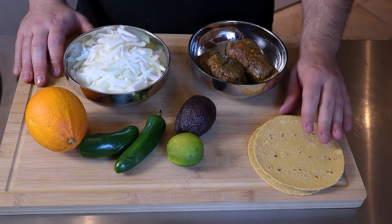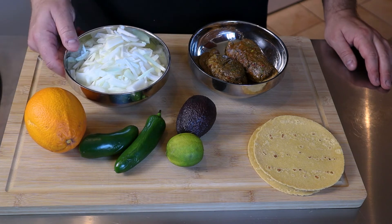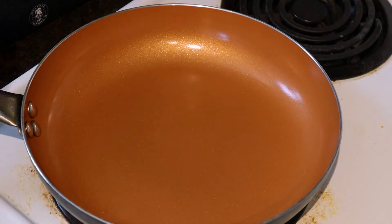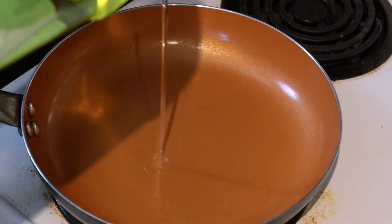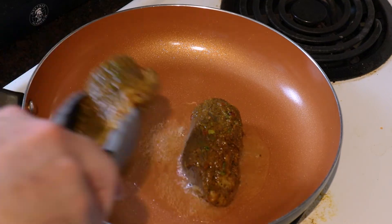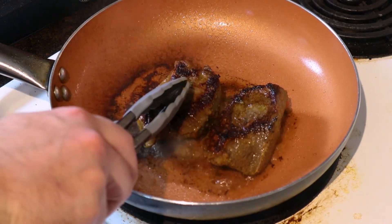Our beef has been marinating for 12 hours. We've got our fresh corn tortillas from the Mexican market, a lime, an avocado, some sliced onions, and our steak. We're gonna get this on high heat to sear it on all sides, then we'll turn the heat down and cook it slow until it's about medium, medium rare. Starting with a little bit of grapeseed oil, about a minute and a half to two minutes on each side depending on the thickness of the steak.